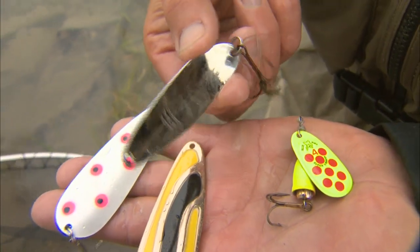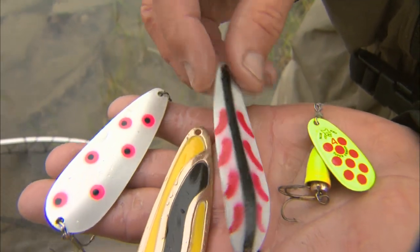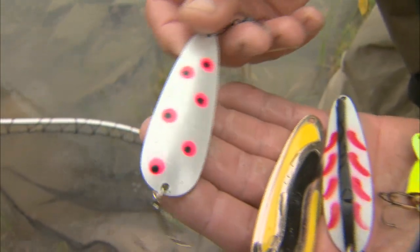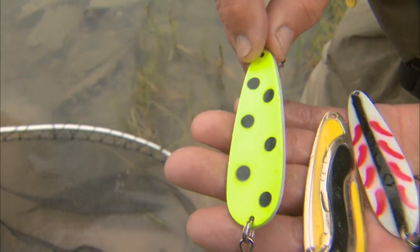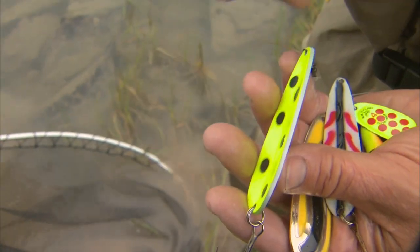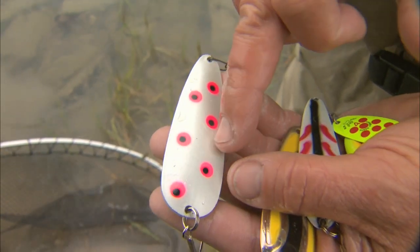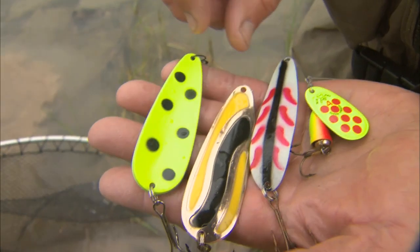This one I think is called the gator spoon. You can see that it's silver on one side, and this is the glow in the dark with the red and the black. Then this is one of Kim Rode's most favorite colors — you can see how bright it is. Most spoons aren't painted on both sides, but on these spoons, he actually even paints the edge. This is a pearl color with those nice bright spots, and this side is chartreuse with the black spots.